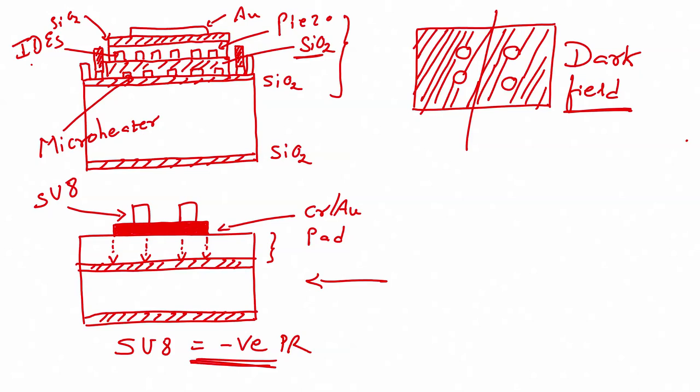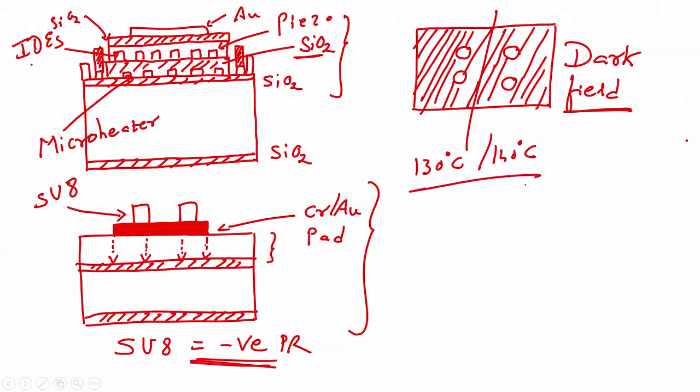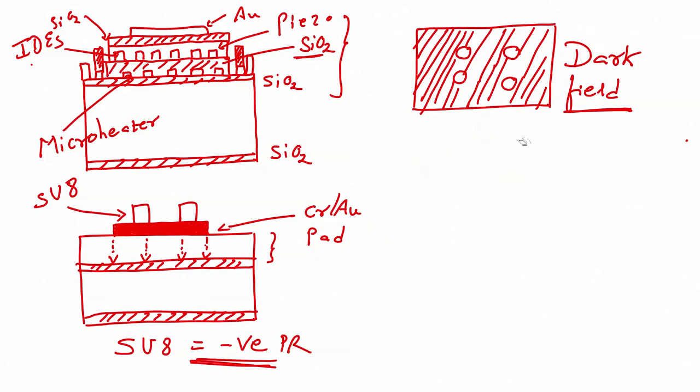After patterning, you have to anneal this chip at a higher temperature — around 130 to 140°C — to make the SU8 harder. This is how we pattern the SU8 on the chrome gold pad. To summarize: SU8 is a negative photoresist, and unlike standard photoresist, after UV exposure you go for hard bake first and then PR developer. Now, how can we coat the SU8 with metal?